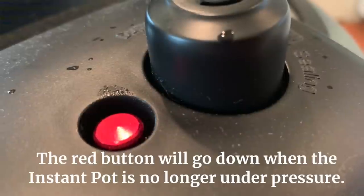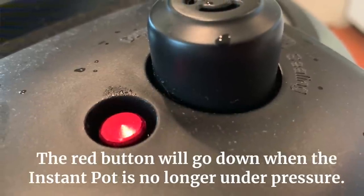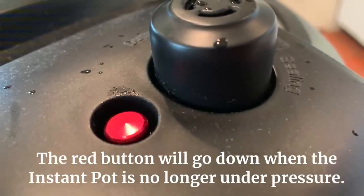Another piece of information: on my lid, the pressure indicator button is red — on some it may be silver. When your Instant Pot comes up to pressure, that little button raises. At the end when it's done cooking — whether you let the pressure come down naturally or do a quick release — that little button will lower, indicating that the Instant Pot is no longer under pressure.